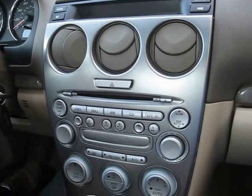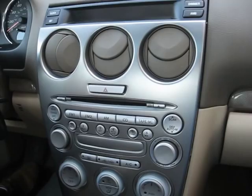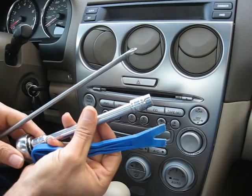The tools that you need to remove the units are the dashboard removal tool, the 10mm socket, and the Phillips screwdriver.